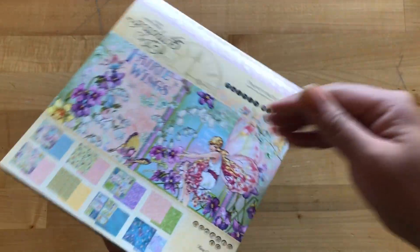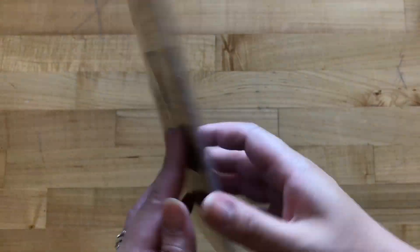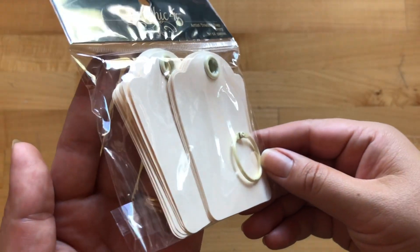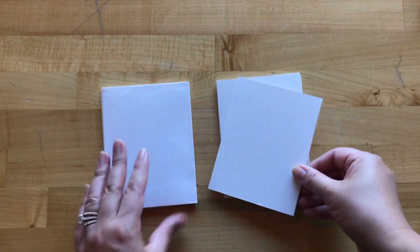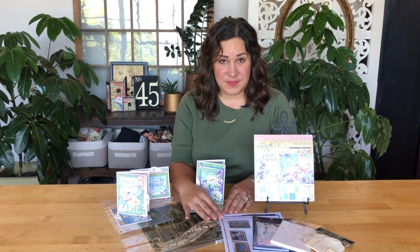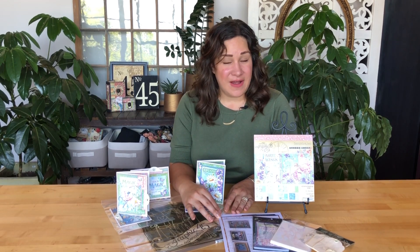This kit comes with our 8x8 Fairy Wings paper pad along with our Fairy Wings journaling and ephemera cards, the ATC ivory tags, and our ivory card bases with coordinating envelopes. Each kit also comes with a bag as well as full color step-by-step instructions. So let's go ahead and get started on creating.